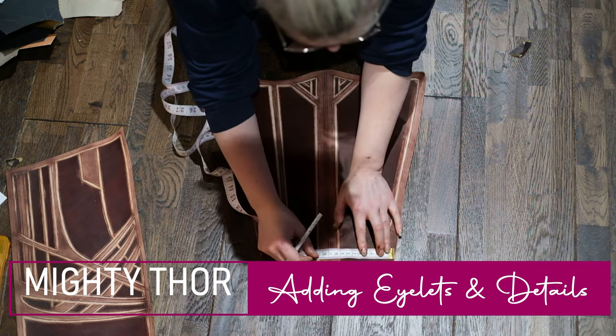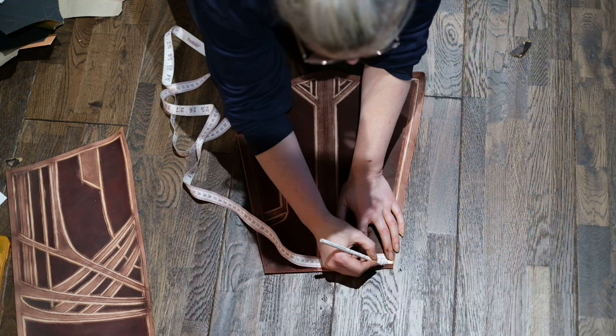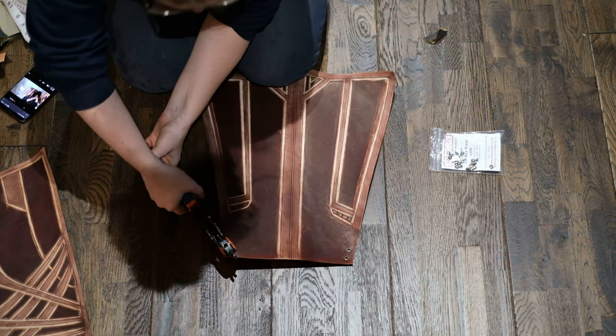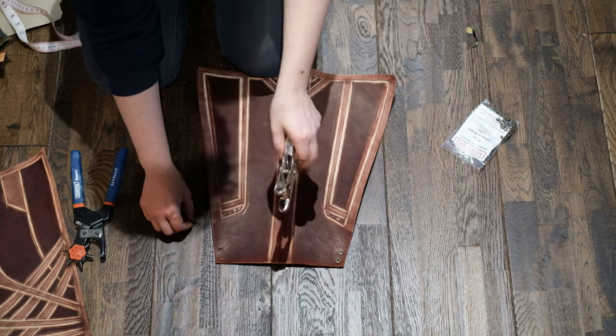To finish this off I then decided to add eyelets to the top. Basically when I wear this skirt, all I do is put a little bit of twine through these holes and join the panels together. To put the eyelets in, all I do is punch holes through the right size and then install the leather eyelets.